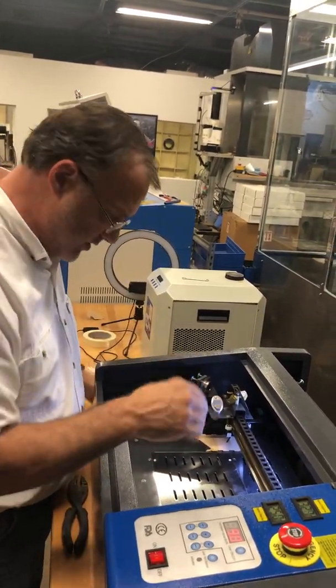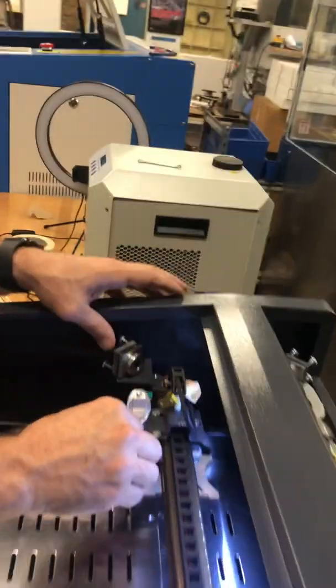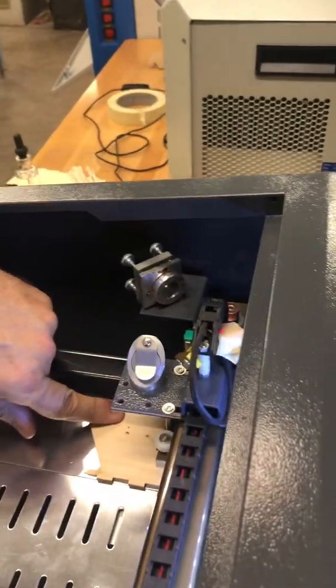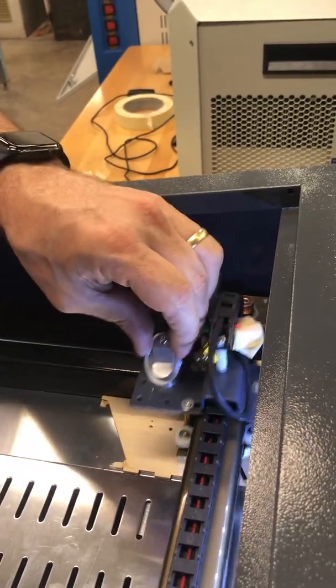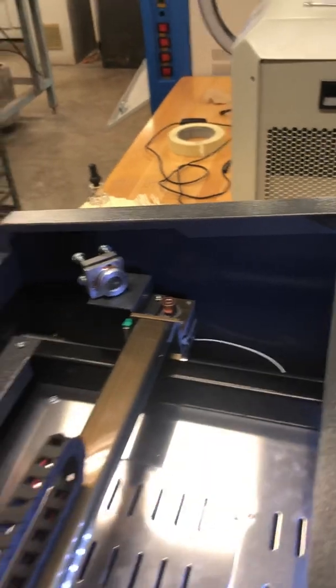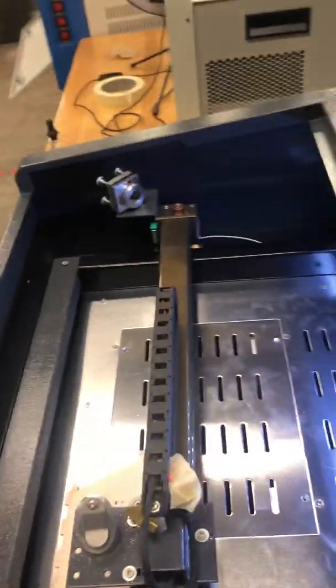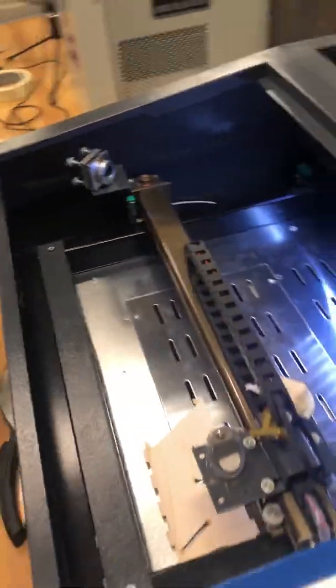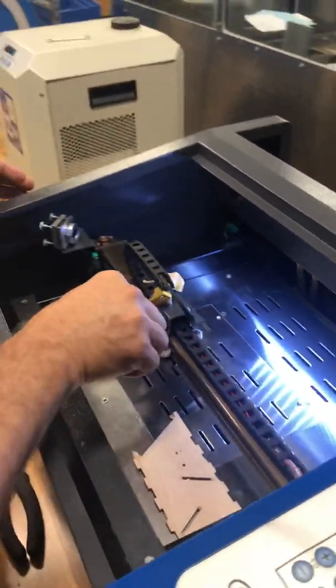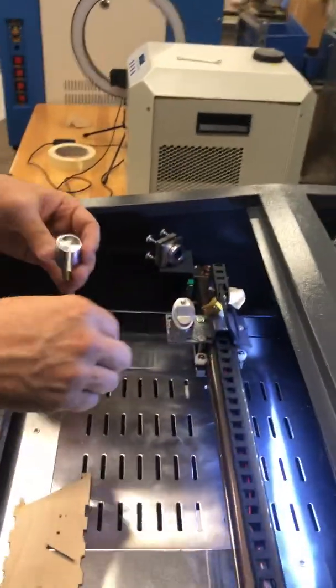The first thing I'll show you, coming in closer, is in the close realm this has a nice burn right down on the wood. Looks pretty good actually. But without doing an alignment, let's see how it looks over here — I'm not getting anything anymore. It's not burning the wood at all, so it looks like this has bad alignment.